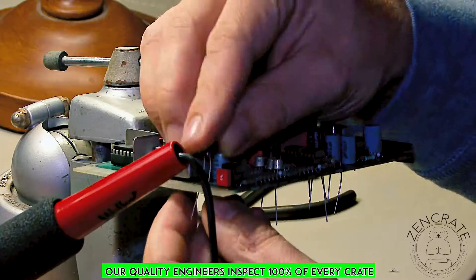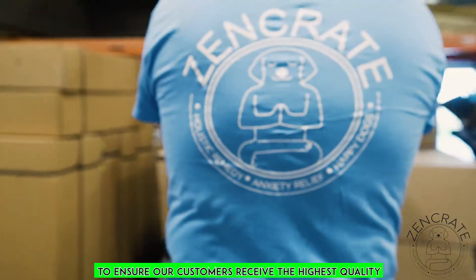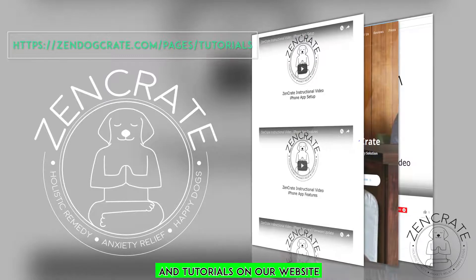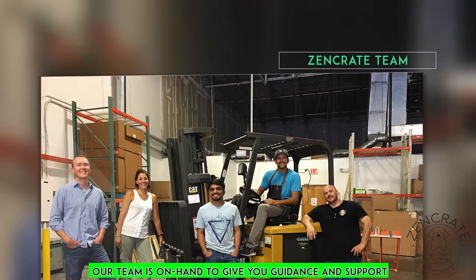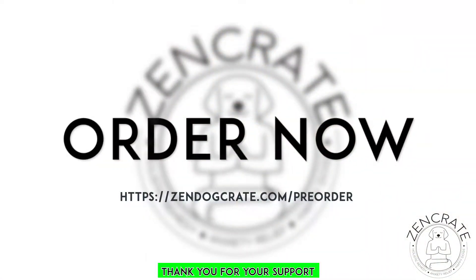Our quality engineers inspect 100% of every Zen Crate that leaves our facility to ensure our customers receive the highest quality. We've created lots of educational resources and tutorials on our website. Our team is on hand to give you guidance and support as you and your dog are setting up your crate. Thank you for your support.